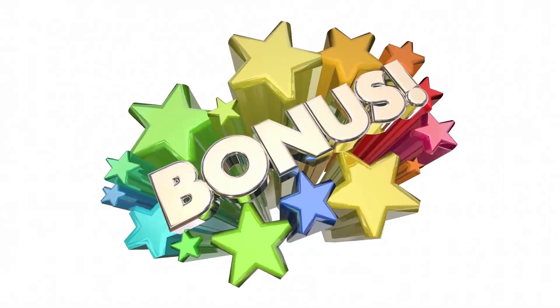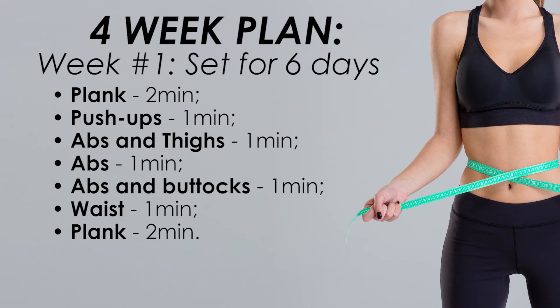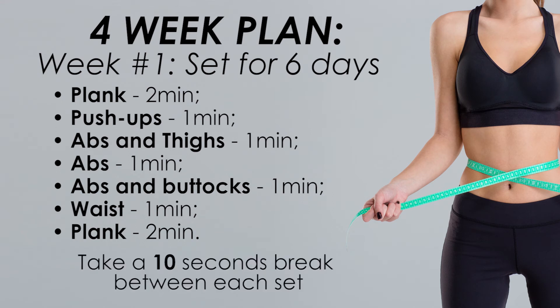Now, here's the bonus we promised: the four-week plan. First week, do the following set for six days: plank for two minutes, push-ups one minute, abs and thighs one minute, abs one minute, abs and buttocks one minute, waist one minute, plank two minutes. Don't forget to take a 10-second break between each set.